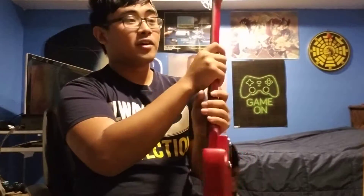It's been about a minute since I've bought a new guitar, so I thought it was time I finally got myself one of the guitars I've always wanted. So without further ado, let's do this.